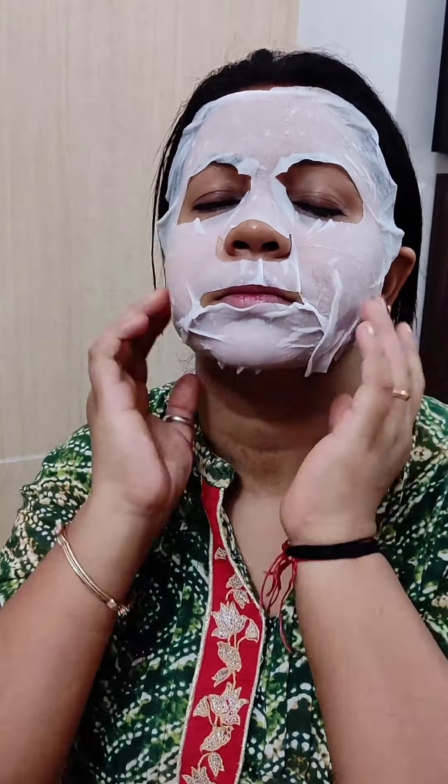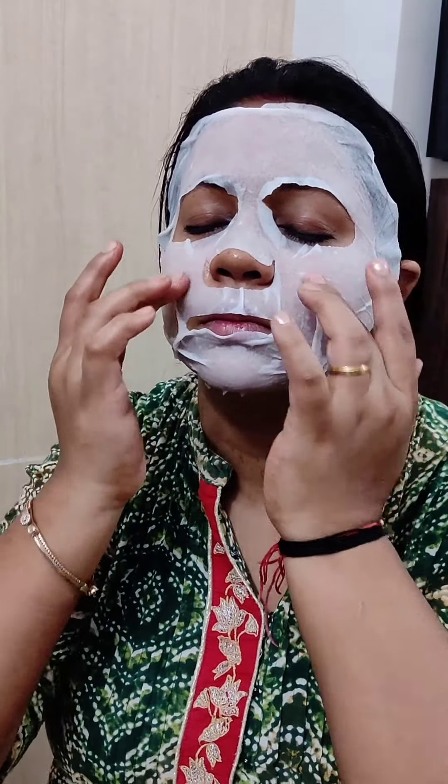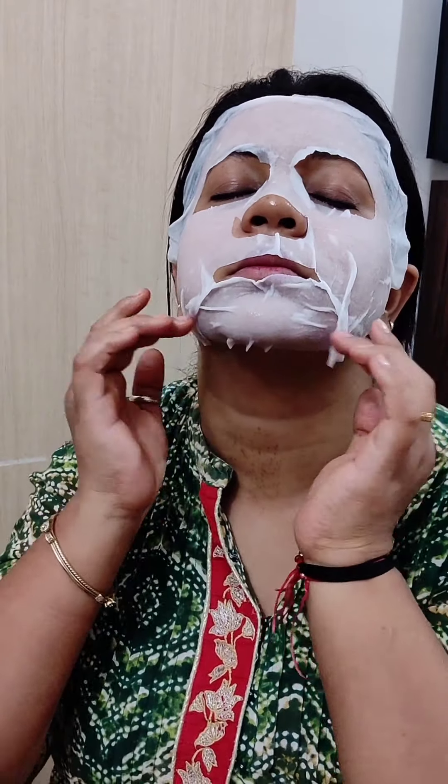Phir mein isse massage karungi apne fingertips se taaki iske jitne bhi serum hain, woh achhi tarah se hamare skin mein penetrate ho jaayein aur iska pura nourishment hamare skin ko mil paaye.